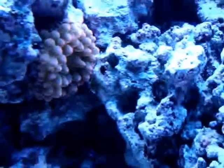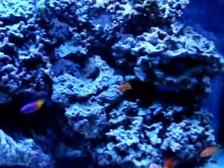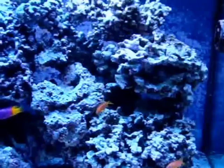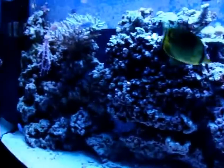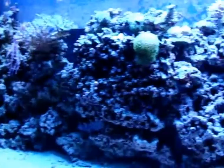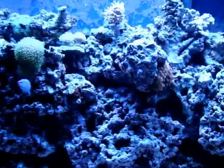So that's a bubble tip anemone. And that's to give you a quick look at the tank from end to end. I'm going to take you downstairs and show you the protein skimmer as it's making that foam head.